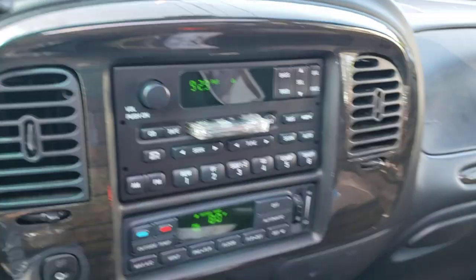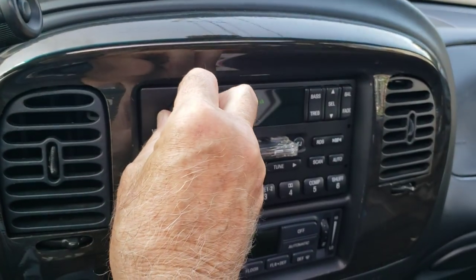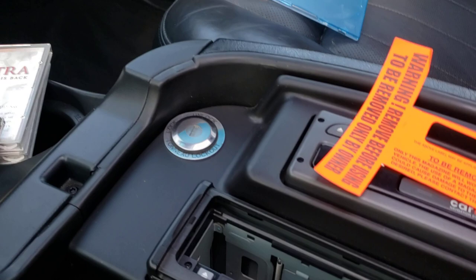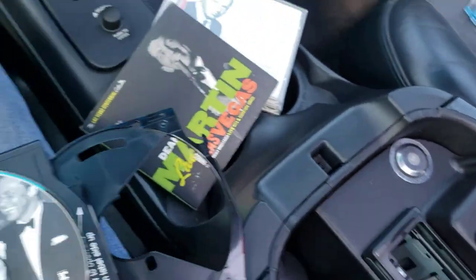We'll pop it on — there's our FM channel. Turn that down a little bit. Now to do the CD, you remove the cartridge from the changer in the center console. The little gray button is the eject button.